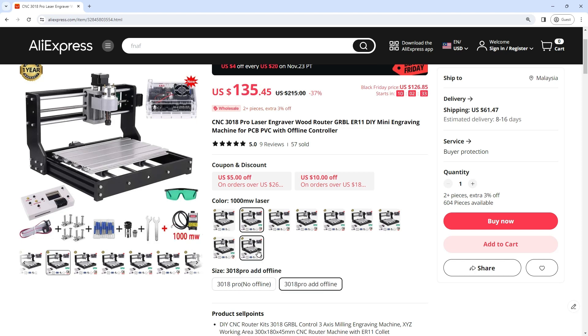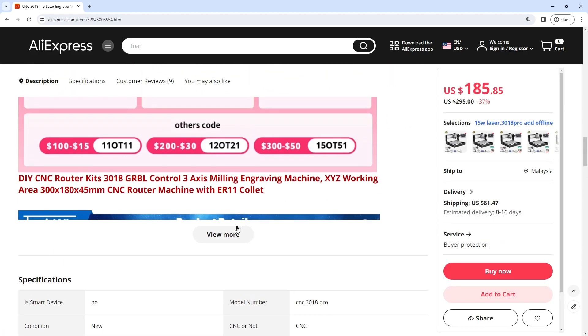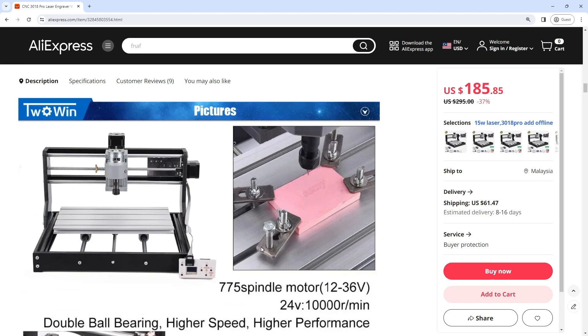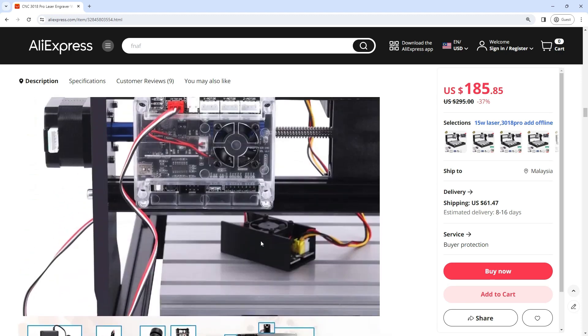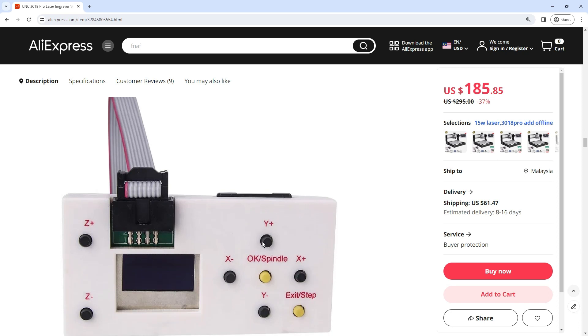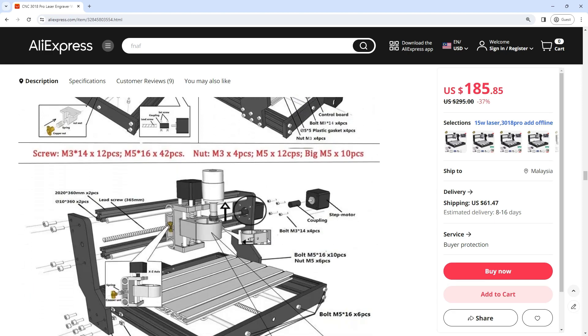The CNC-3018 Pro boasts a robust and compact design, providing a solid foundation for precise engraving and routing. The frame is constructed from durable materials, ensuring stability during operation and allowing for consistent and accurate results. The convenience of the offline controller enhances usability, making it easier for users to set up and execute their projects — particularly beneficial for those with limited access to a dedicated computer.